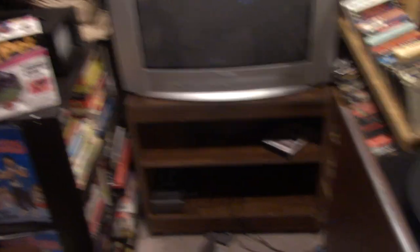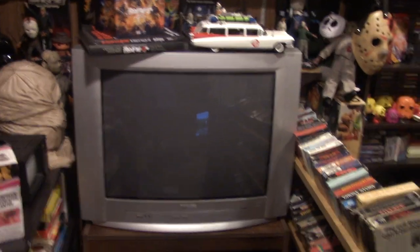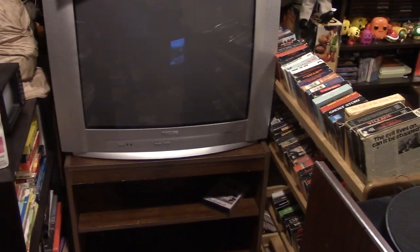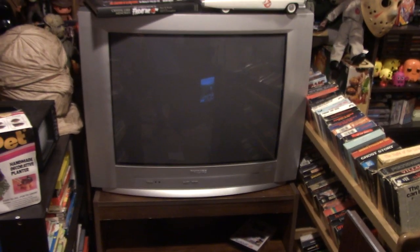Back in the day you had nothing hooked up to your TV other than the cable box — if that — and maybe a VCR if you were one of the fancy rich people. So that gives me a dilemma: the Philips CRT is going to go. I'm going to put it on the marketplace for free — I think somebody will grab it.